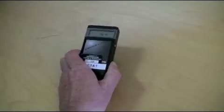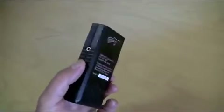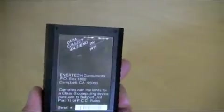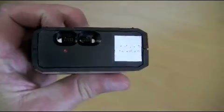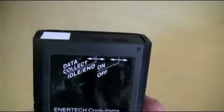Now make yourself familiar with the instrument. Look at the front, back, top, and the two switches of the instrument. The unit will display 'ON' on the screen when it arrives. The unit is already turned on and ready to go, so please do not touch the on-off switch, as this will cause the programming to be erased.